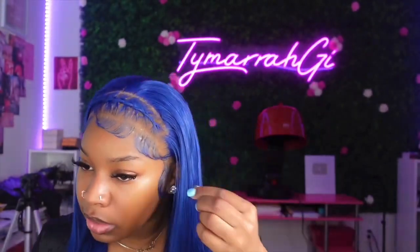My cute braid finally came out really cute. I went ahead and straightened my hair and now you guys are going to see the final look.